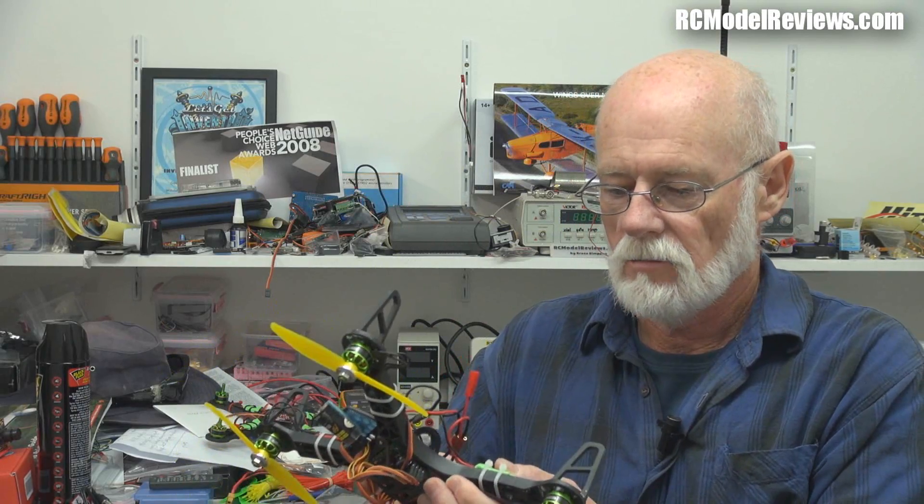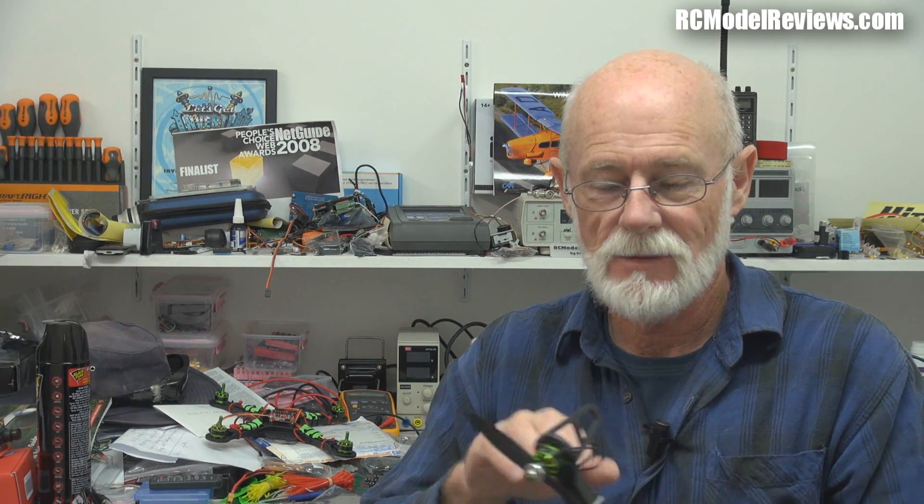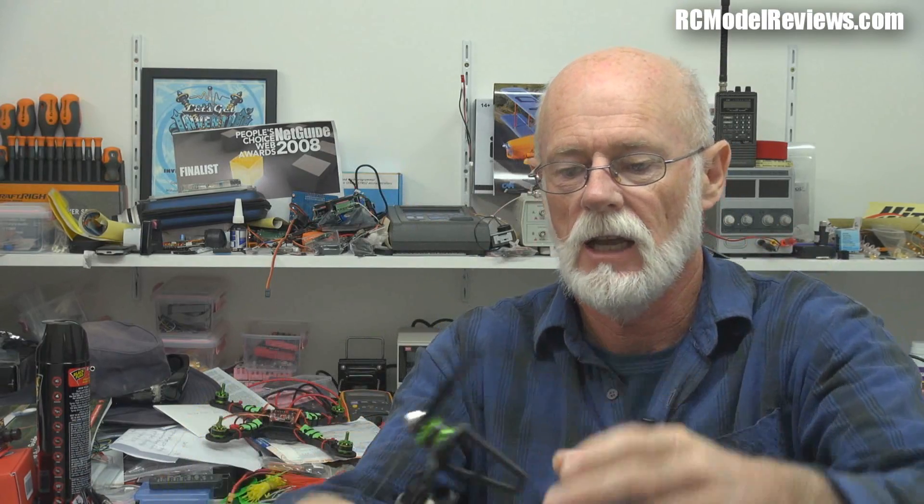It's quite reasonably priced — under 100 bucks — and that gives you the frame, the motors, the props (not these props, I've got two-bladed props on here), a little FPV camera gimbal thingy which, to be honest, I wouldn't bother with. You need to add a receiver and a flight controller, and it even comes with a 1000mAh battery. It goes together without soldering — it's got little bullet connectors everywhere so you can plug everything in, a few cable ties, a bit of double-sided tape to hold your flight controller, and you're done. It's a quick build.